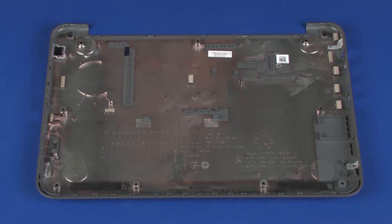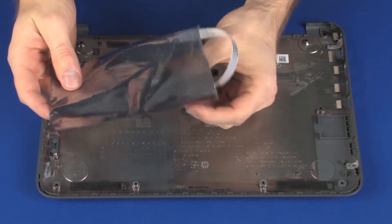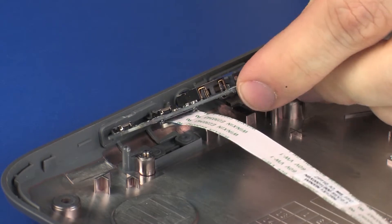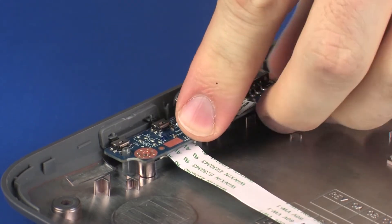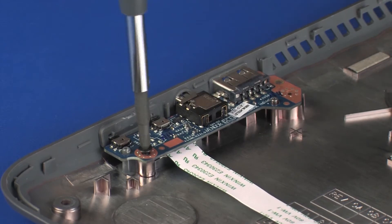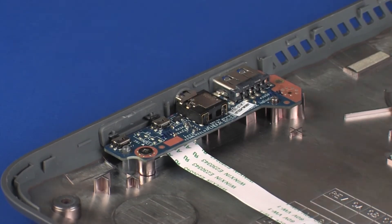Replacement. Remove the audio USB board from the static dissipative bag. Toe the external connectors on the audio USB board into the cutouts in the base enclosure and lower the audio USB board onto its alignment pins. Replace the 3 mm P1 Phillips-head screw that secures the audio USB board to the base enclosure.